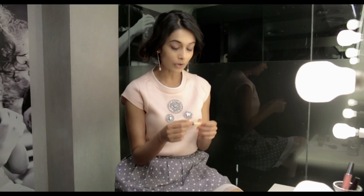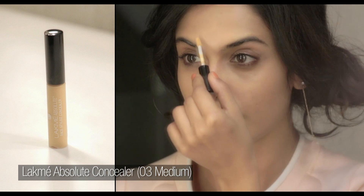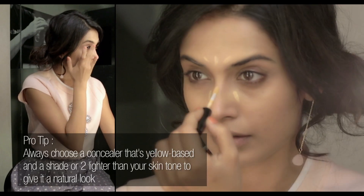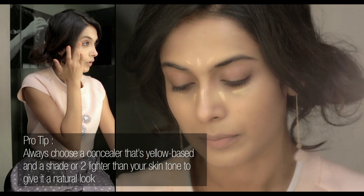With my base done, I'm going to follow with concealer in shade 3. It creates a speedy effect, and of course under the eyes, blend away.